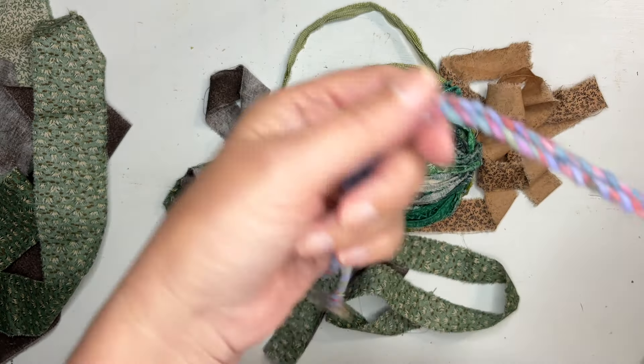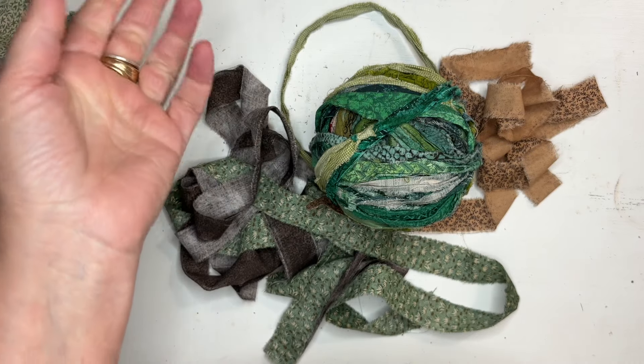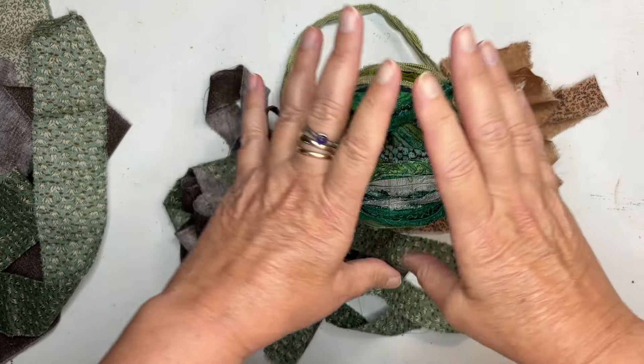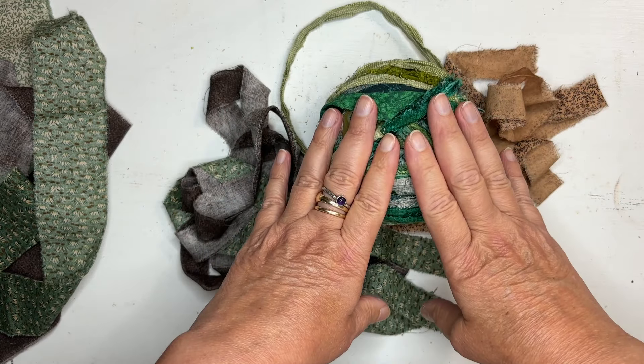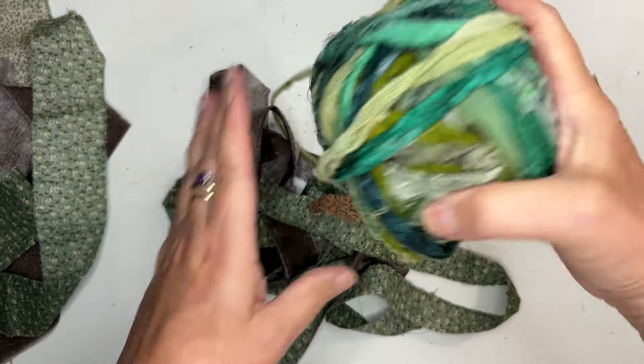You can also make cloth twine with it — practically ready-made cloth twine. You can use it to close a journal, you can use it to couch on it in your slow stitching, and you can weave with it. I love it.